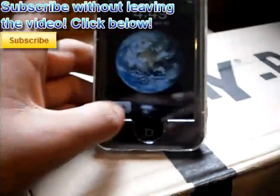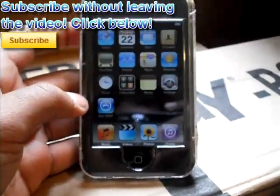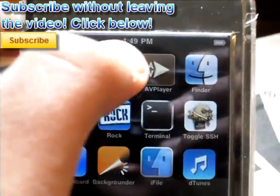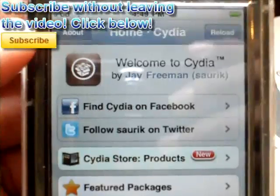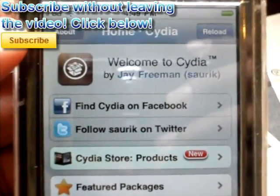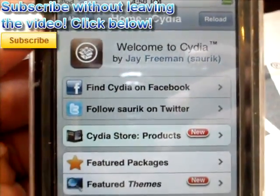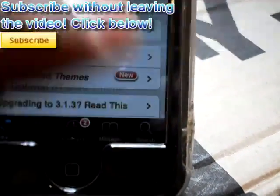Turn on your device and slide to the springboard. Loading up your springboard, scroll over to Cydia and load it up. As you guys noticed, mine loaded up in less than a second, and I'm sure you guys will do just that. The first thing you want to do is open up the search tab.